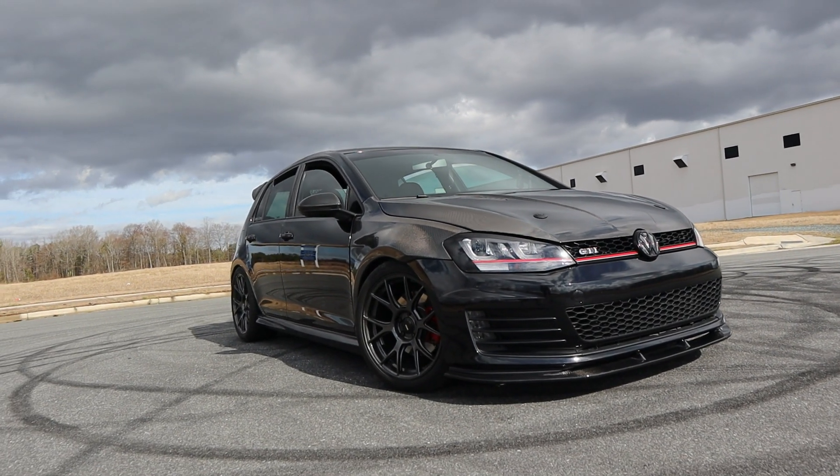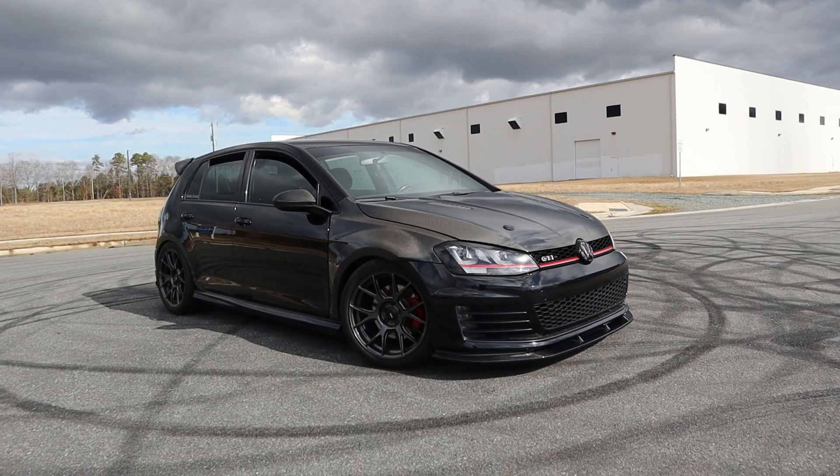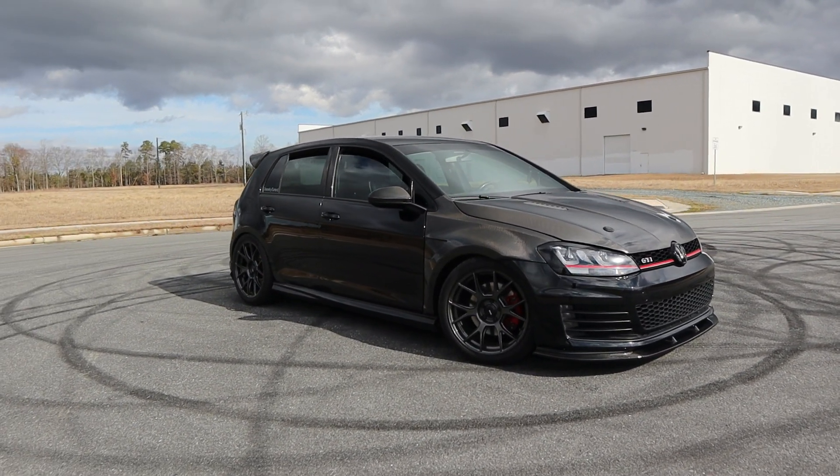So, what did we do to this GTI to get this thing ready for more power? Well, if you guys have been paying attention in our recent videos, we got ourselves a low-pressure fuel pump for this car and we went ahead and installed it. Now, I will tell you, we did not do a super in-depth install. I ordered my low-pressure fuel pump through EQT and there were no instructions. I also checked on their website and couldn't find any instructions for it.